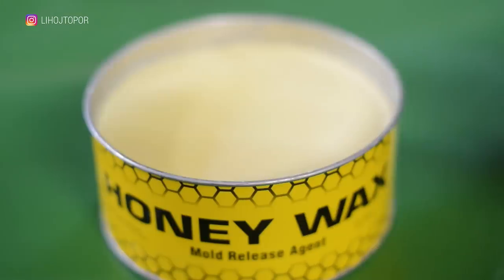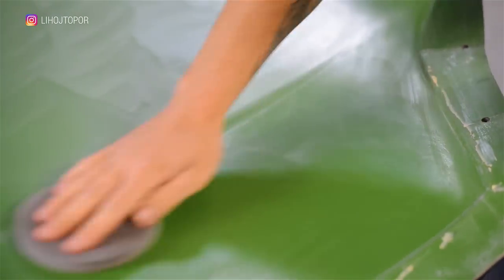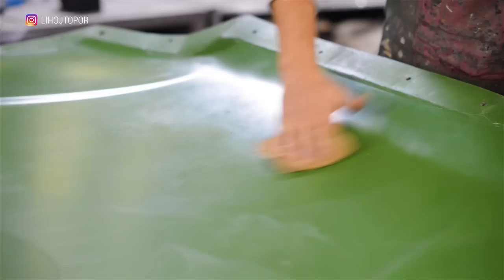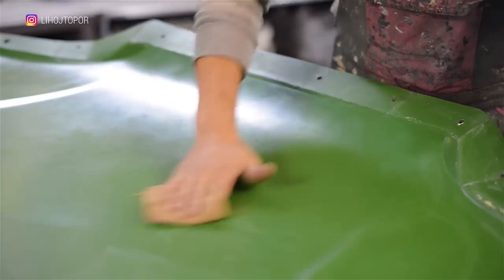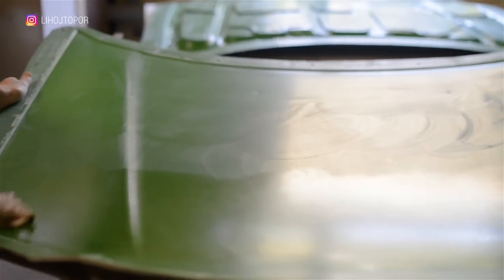This story began when I came up with the idea to make a transparent case for the car. And then, to his misfortune, Andrew came to visit me. He had yet not known that he would stick with this project for more than one month. In general, I really appreciate those people who listen to my crazy ideas and immediately say, 'Cool, let's do it!'